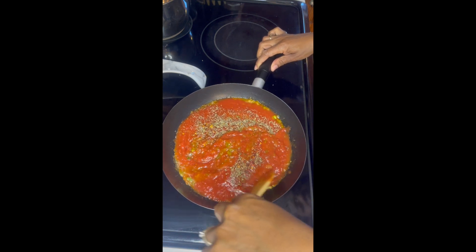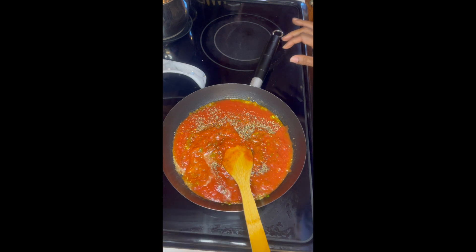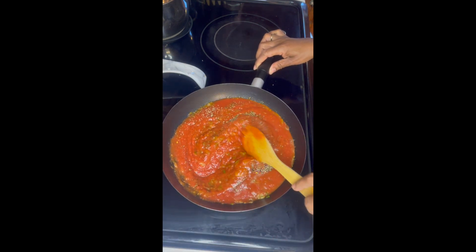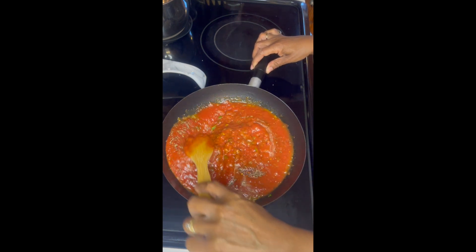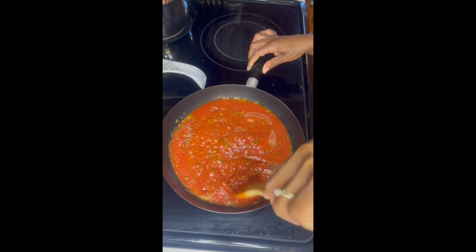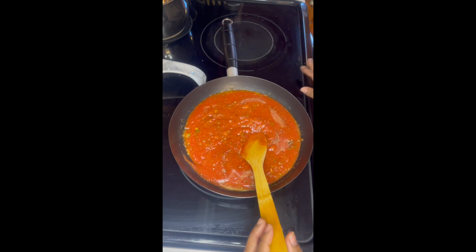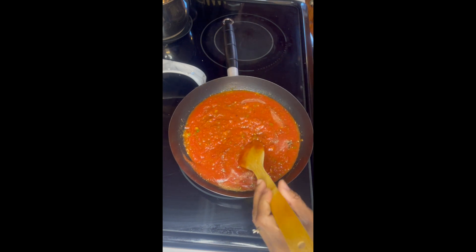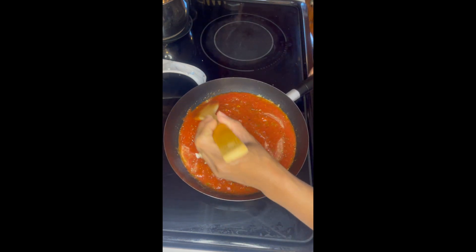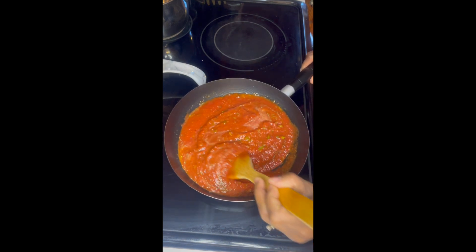Take your time and continue stirring your sauce quite frequently until you notice it's heated all the way through. You will also notice the sauce will start to thicken as you continue to stir. Then set it aside — your marinara sauce is ready.